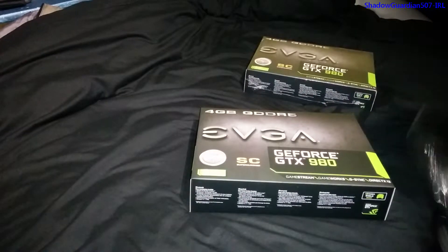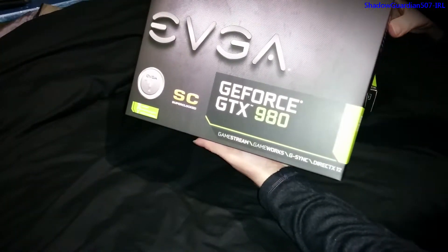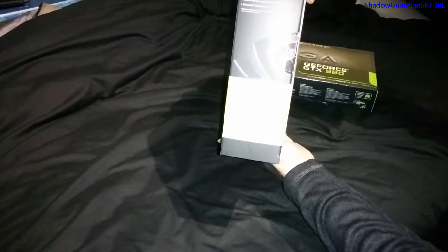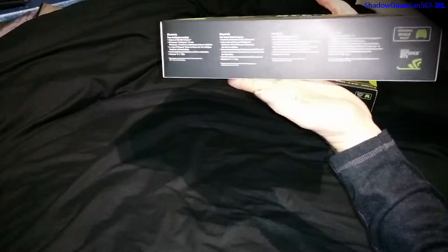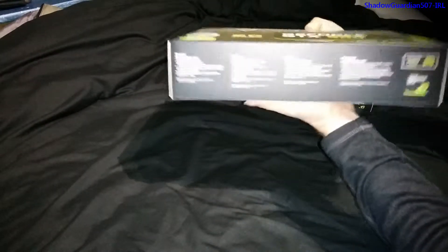We'll get the plastic off. Here's the front of the unit, the back of the box, and the bottom. As you can see it's compatible with Nvidia Shield, which is pretty cool. On the back of the box we've got the full spec sheet.